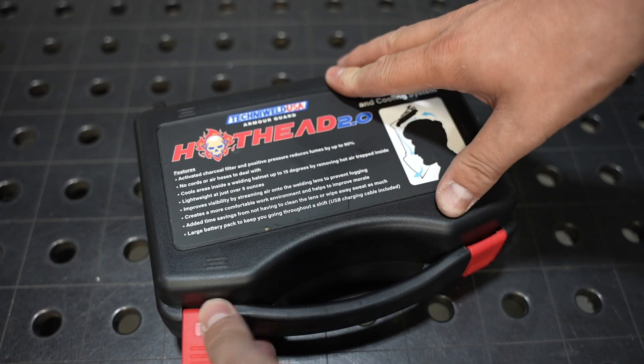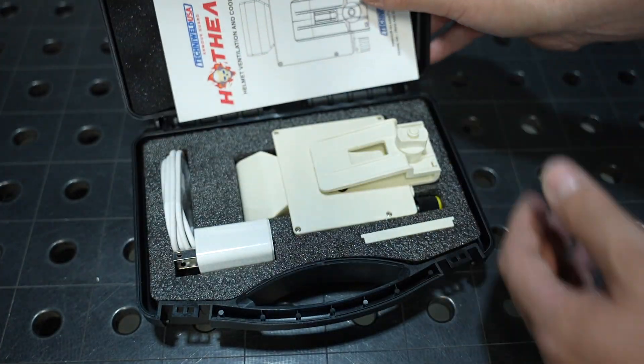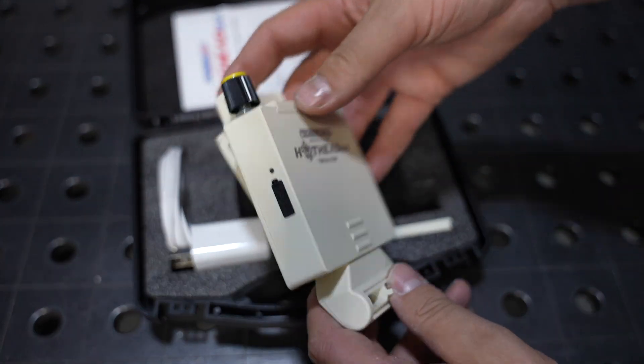Let's take a look at what's included with the system. There's a hard carrying case with a space for everything, and here is the system itself. We'll take a closer look at this in a minute.